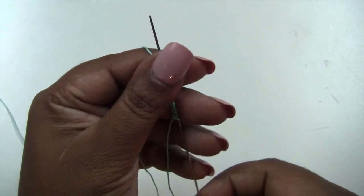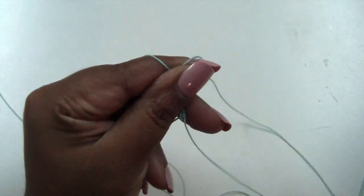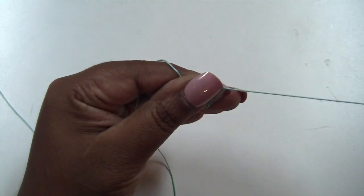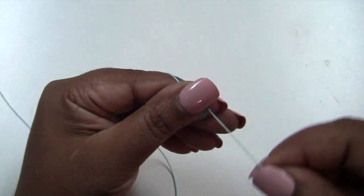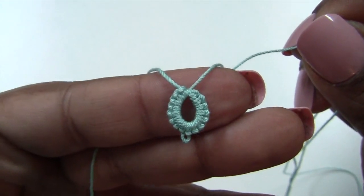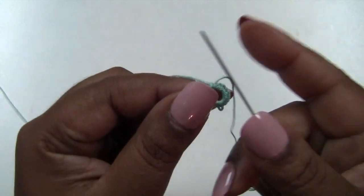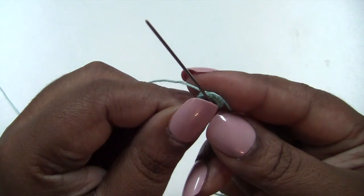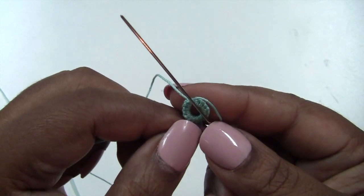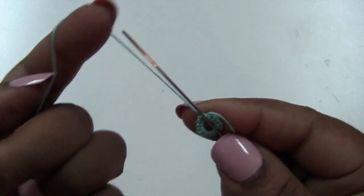Now you're going to form your ring. Pull it nice and tight, like this. Now you're just going to put the ring to the back of your needle. And you're going to do 12 double stitches with a picot in between every 2, so a total of 5 picots and 12 double stitches.